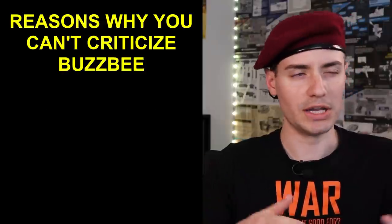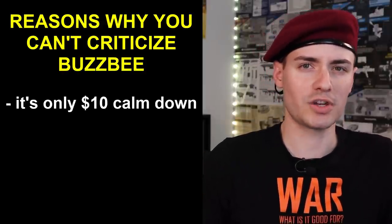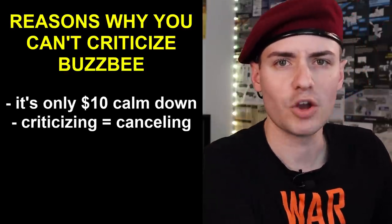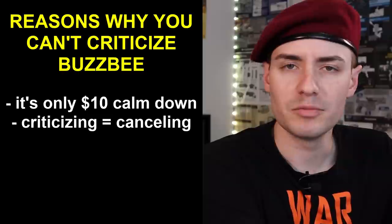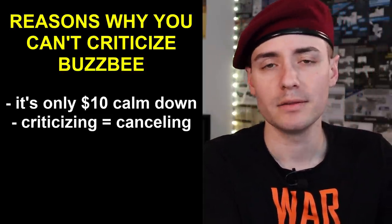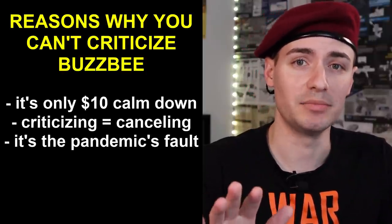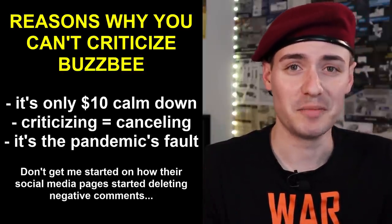Some people are saying: 'It's just a $10 blaster — it's literally a budget blaster, you can't complain about a cheap product.' Or: 'You can't cancel Busby for making one mistake — if we canceled a company for making one mistake, there'd be no toy companies left.' And the overarching one: 'These are unprecedented times, the pandemic has affected us all — be nice to Busby.' There might be some truth to that last one.